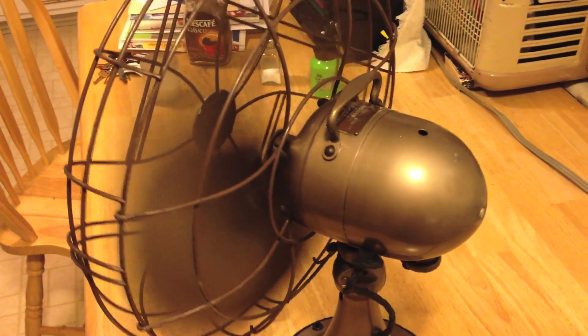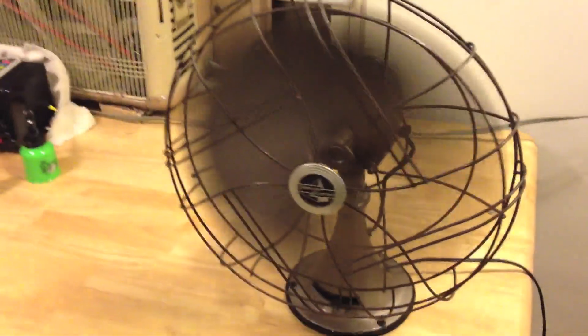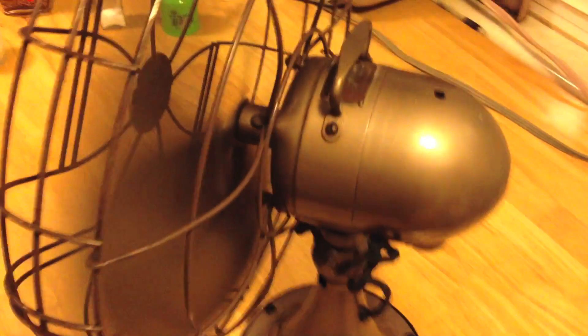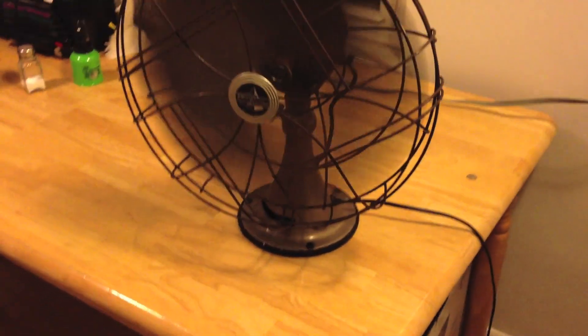It's pretty quiet other than the vibration from the fan being out of alignment. That is on speed 1. Now we'll go to medium. And now we'll go to high. And we'll turn it off.